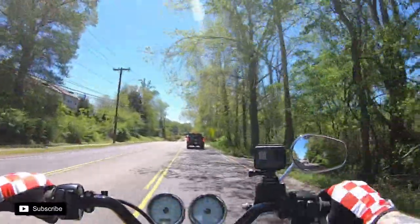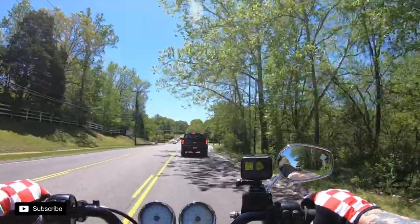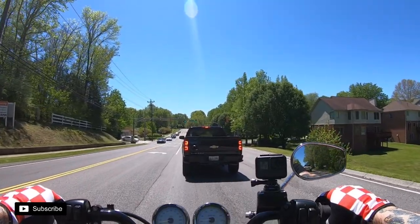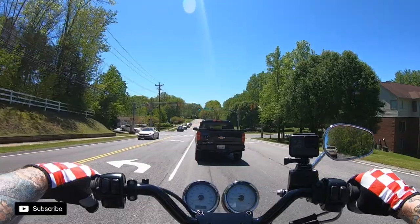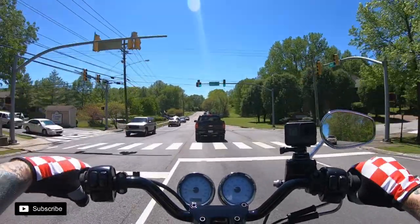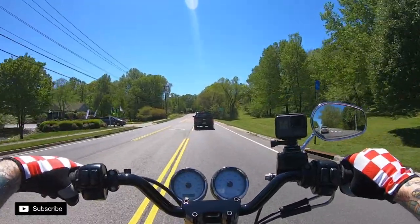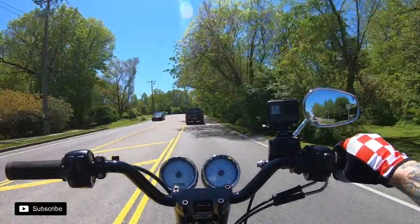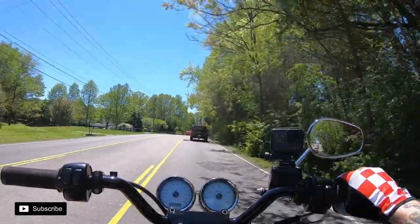One thing that bugged me about my previous helmet — the visor didn't really have detents in it. It would fall and you couldn't keep it half open, which was just annoying. The other thing was it had really great airflow in the summertime, but of course that messes with your audio. In these helmets you want it pretty sealed up and quiet.